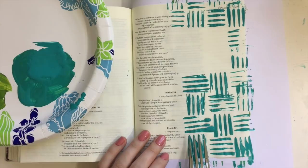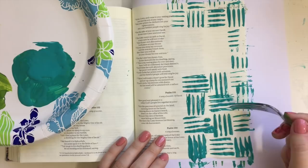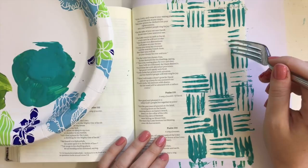So I always encourage you to just have fun with it and try new things — this is one of those times. I went ahead and added my pattern around my page, leaving a little space for my lettering. And now I'm just going to go ahead and fix some of those lines, and then do some lettering.